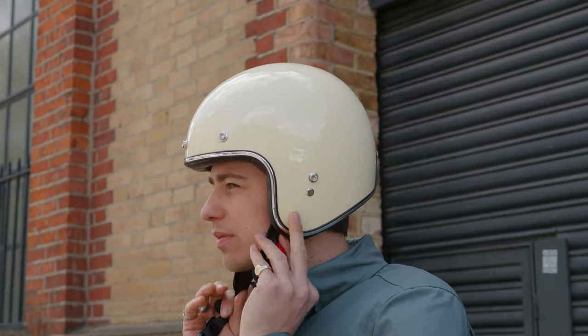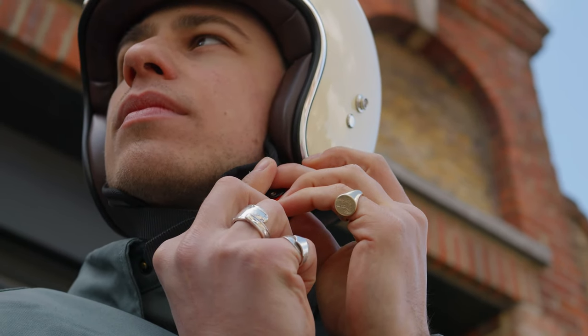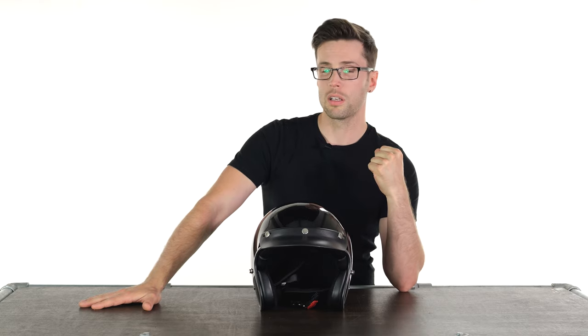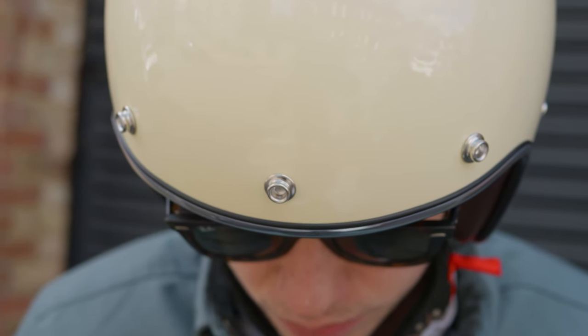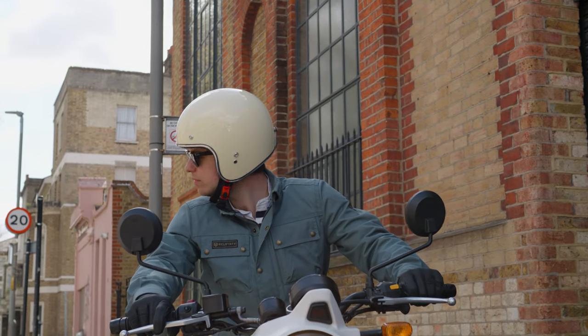There are two huge headlines for this helmet before I get on to the rest of this review. First, this passes ECE 2206 safety standards, and it was the first open face helmet we received to pass these new, safer safety standards, which is impressive. But equally as impressive is the price — it's incredible value for money, coming in at £106 as of the making of this video.